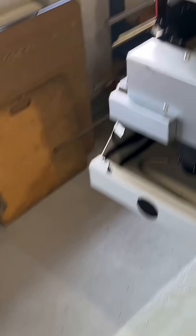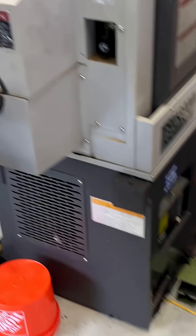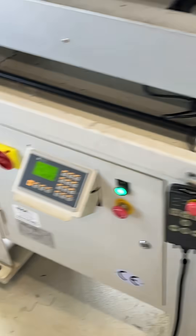So here is our bar feed. This bar feed we have is servo driven. There's another type that's just pneumatic — when you get a collet open signal, the bar feed air power pushes until the bar hits the stop. That's pneumatic. This is servo driven.